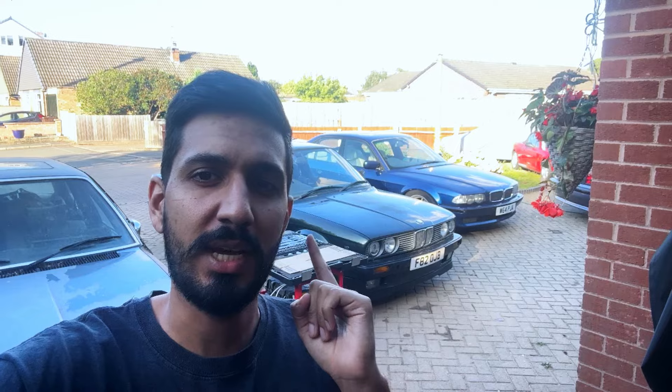Back again guys, on a different day, and we are now taking the seats out — the original gray ones — out of the E30. This is going to be a quick time lapse of me removing those seats, ready for Leon tomorrow, who is going to come and detail this car inside.